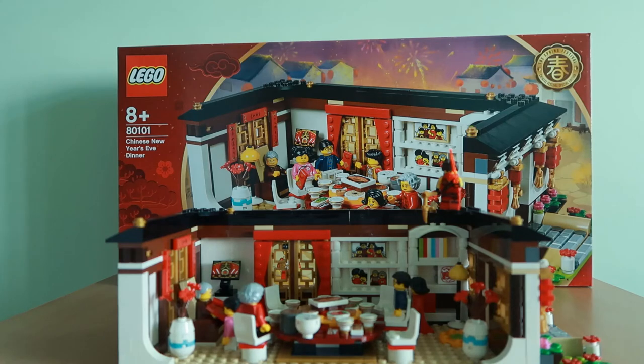Welcome back to the Firefish channel, it's Kai. So a while back I said on Instagram that I would review this set if you all wanted to. So today I'm actually doing that. This set is set 80101, Chinese New Year's Eve Dinner Set. It has around 615 pieces and retails for around $84.90 in Singapore. It was not available in countries like the United States — only in Asian countries and I think Australia.